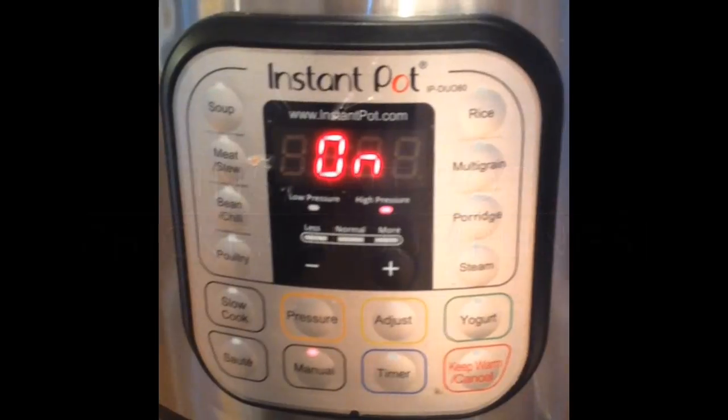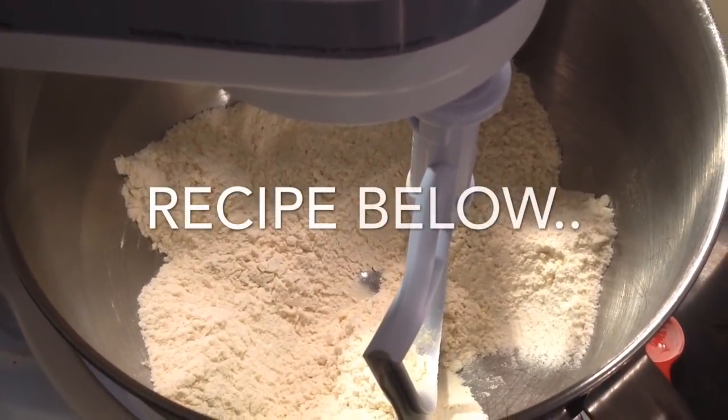Add some pepper, garlic powder, and onion powder. Put the lid on it and pressure on high for 15 minutes.